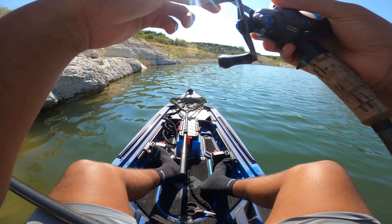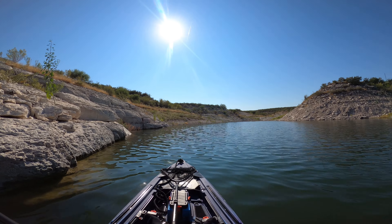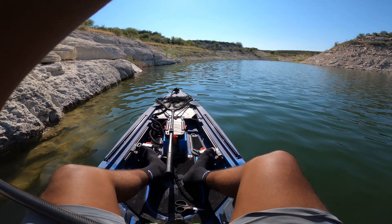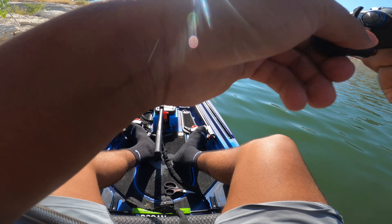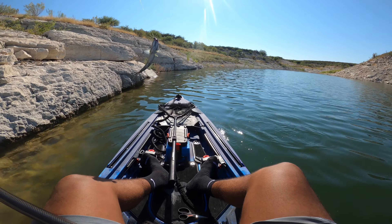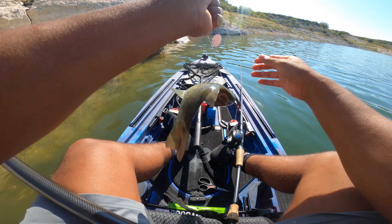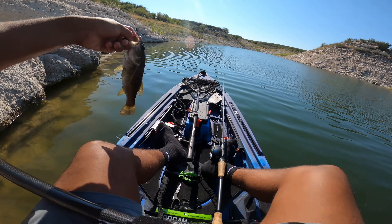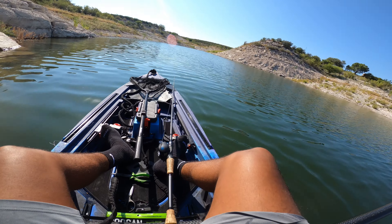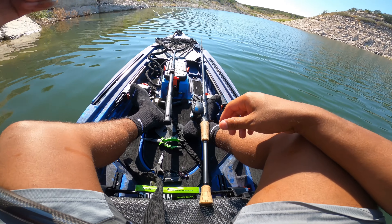No way, I got another fish guys! Got you. Chill, chill — I already have you, come on. There it is bro. That was like the smallest little... come on man, give me something big!